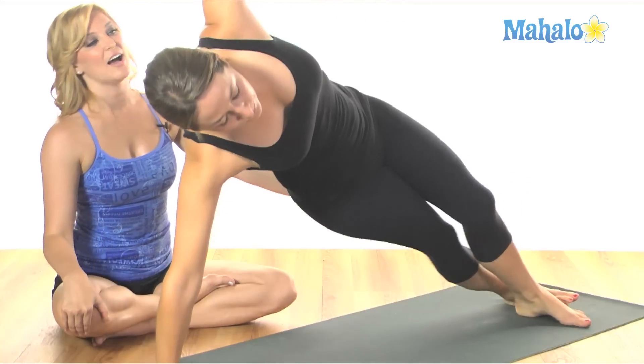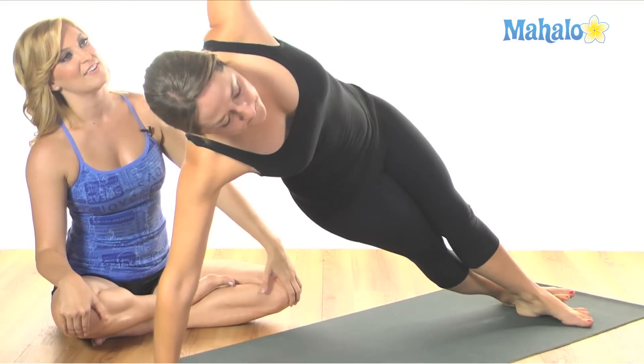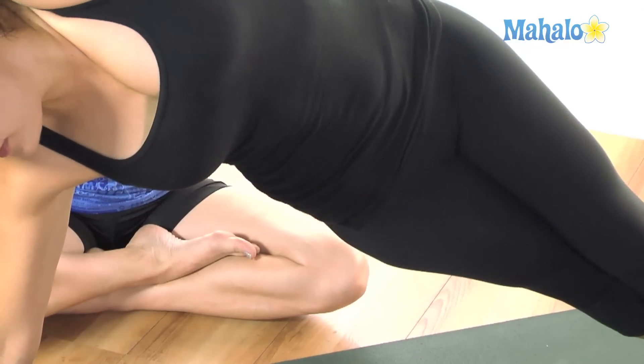One more like that. Inhale up. Exhale, pull those abs up to the ceiling. Inhale to reach it out. Exhale, open the chest. Inhale, reach over the head. And exhale, sitting back down. And rest.